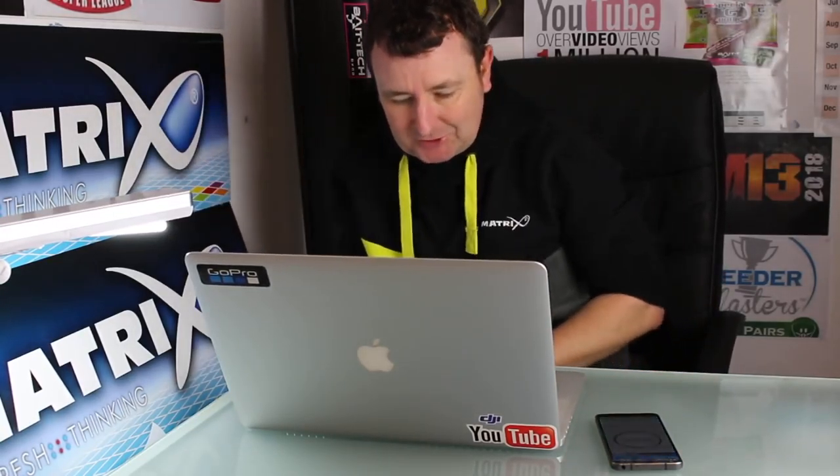Do you ever carry extra batteries during a match for your cameras? No I don't. The GoPro Sessions that I use can constantly run for up to about 3.5 hours. I've got 2 of those with me and that covers a match easily.